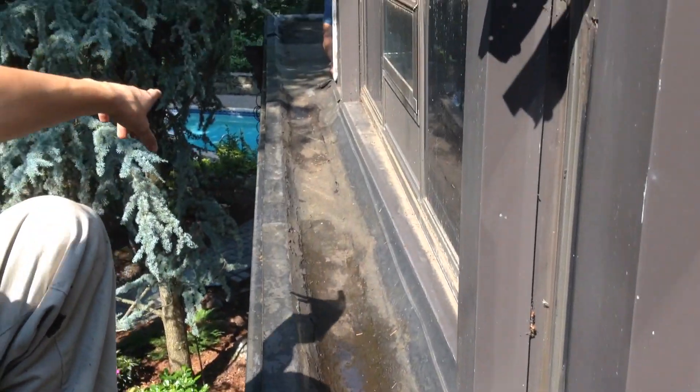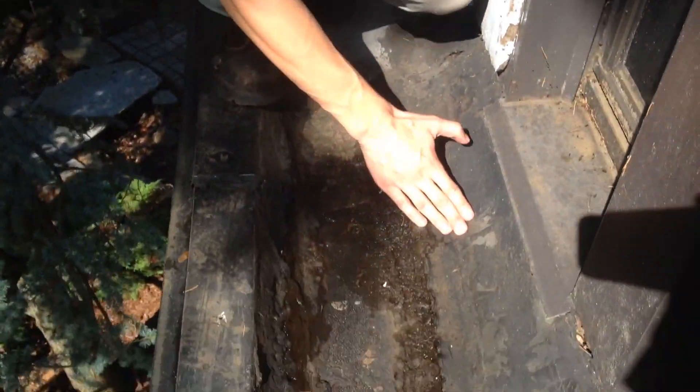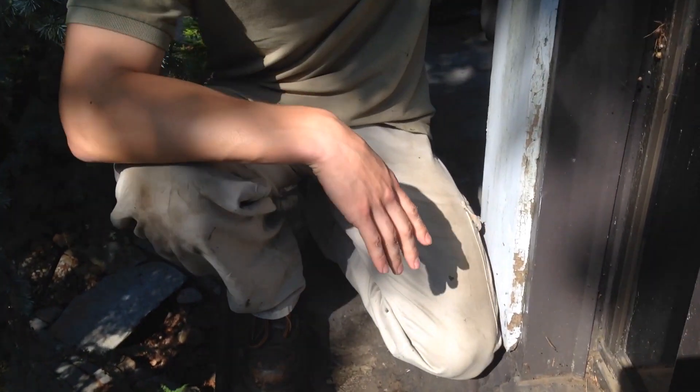Now the problem is the water is supposed to go down this channel, but as you can see on the end there, it's a built-up roof right there - the water can't get down there. So everything puddles right here, and combined with the bad flashing, it just sits in there and rots out all the wood, and now they have a major leak inside.